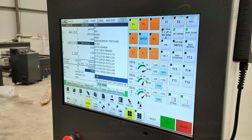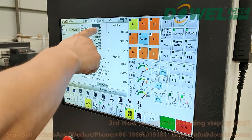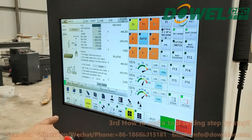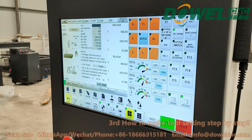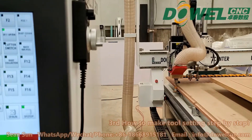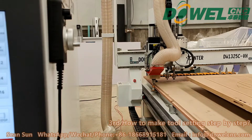Now we need to press Setup, then press ATM. Change the number to 1 — that means the tool bits of T1. Press this button, then press automatically start. The spindle will automatically find T1 and finish the tool-bit setting.